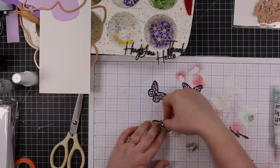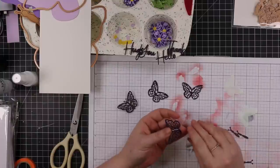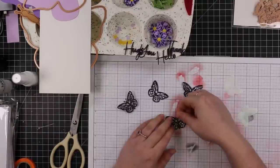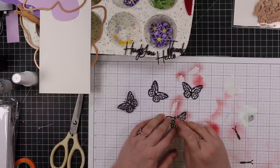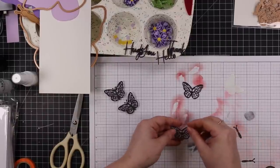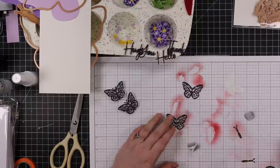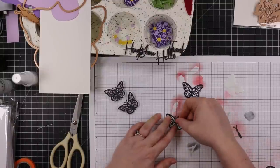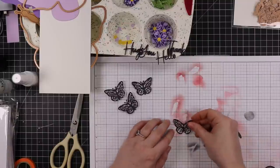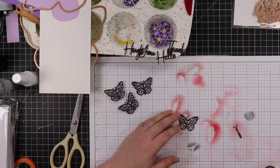For the butterflies, I splattered the dark purple die cuts first, let them dry, and then adhered them to the vellum butterflies I had die cut. I do not like splattering on vellum — it takes forever to dry and I end up smearing it — so I splattered the die cuts first, then adhered them to the solid vellum pieces and adhered the little bodies. The vellum I'm using is Lawn Fawn pearlescent vellum, which is back in stock — highly recommend it, it's beautiful and shimmery.